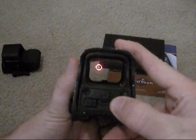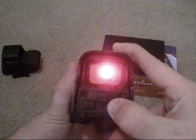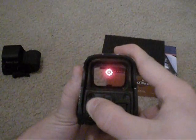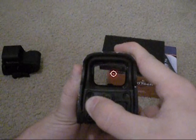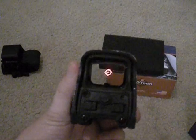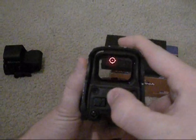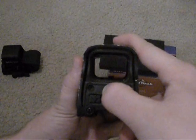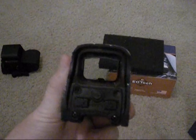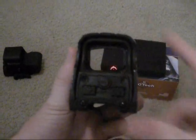You can see the brightness settings. And with this one, since this is a 552, it is equipped with night vision. If I press the button you see it disappears — if I had night vision goggles on I'd see that reticle. Turn it back on and it comes back.